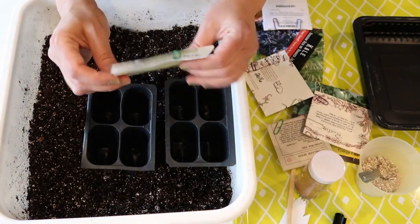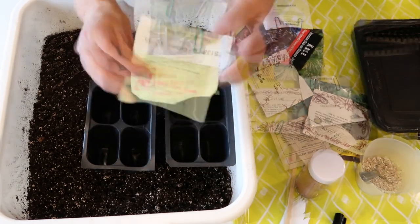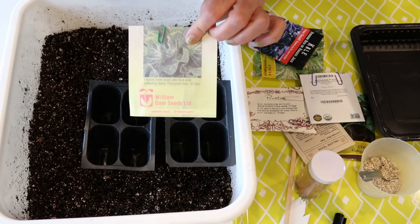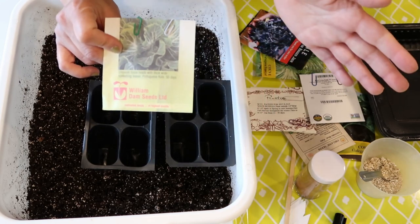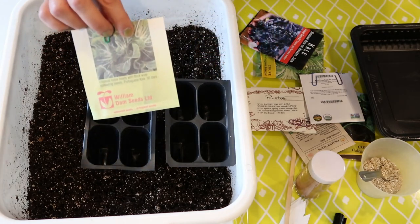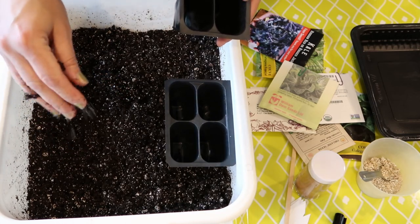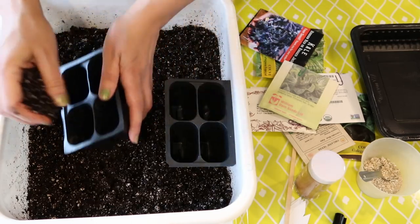Last year I sowed two heading cabbages from similar Portuguese packets — one had 100% germination, one had none — so I have no idea what to expect. I'm going to sow four seeds of these. The Tronchuda kale from William Dam Seeds — bought in 2014 — I'll also sow three or four seeds. Whatever seeds are left I'll give away at a seed swap in a couple of weeks. I'll know by then if they germinated. I'm using Pearl Mix, dampened so it holds its shape but falls apart easily.